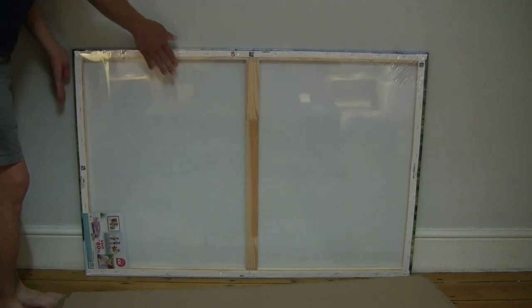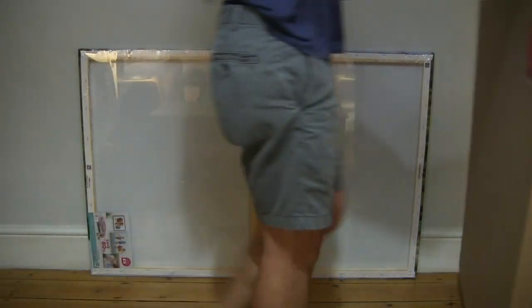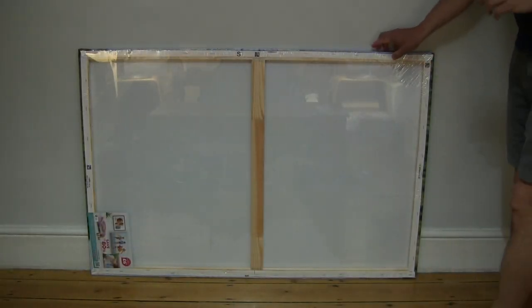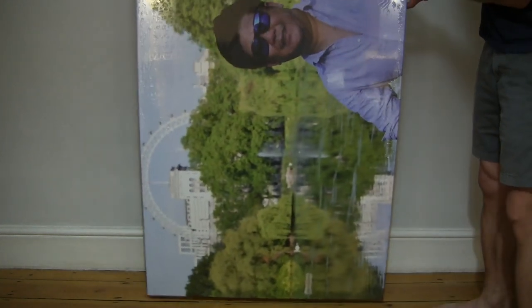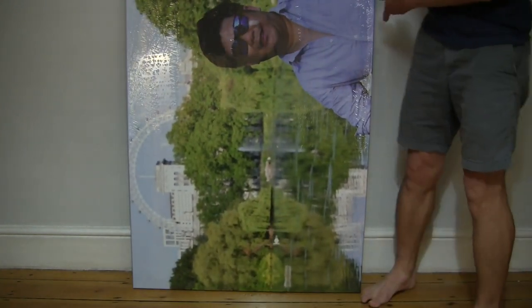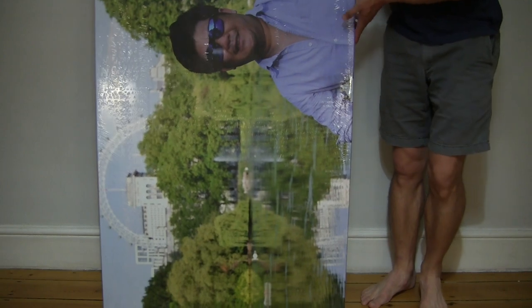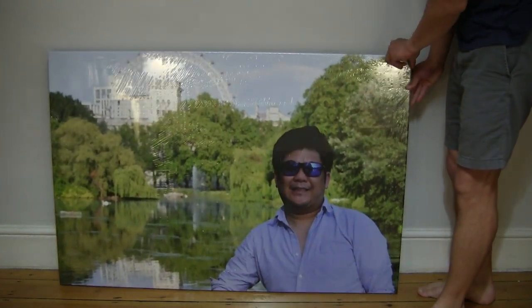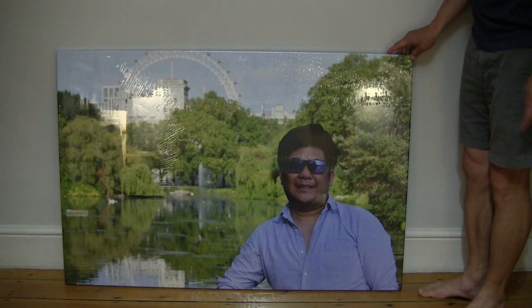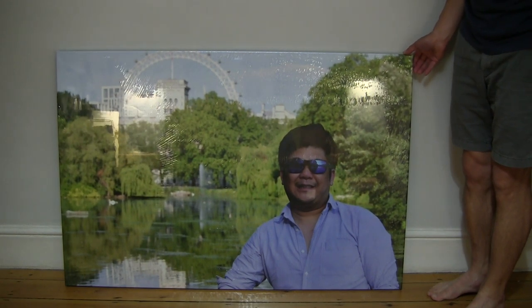We're looking at the back side of the canvas and we can see that it is shrink-wrapped as well. Let's set the box packaging to the side so we have a nice full and clear view of this personalized photo canvas. You can see the size of this canvas — I'm just standing right next to it. You can see that it is upright at the moment, even though the photo itself is taken in a landscape orientation.